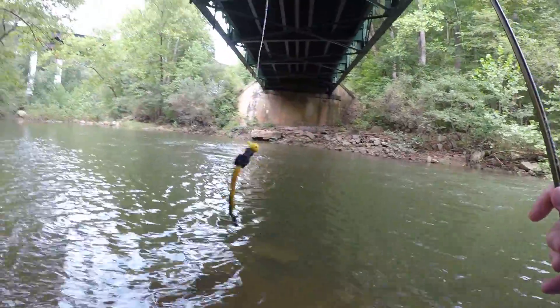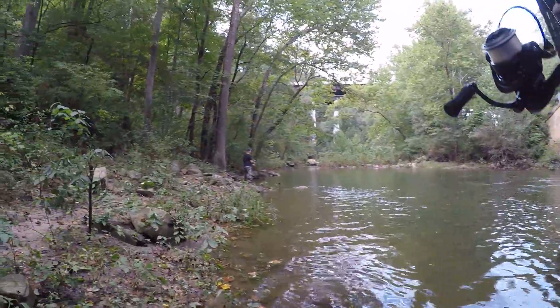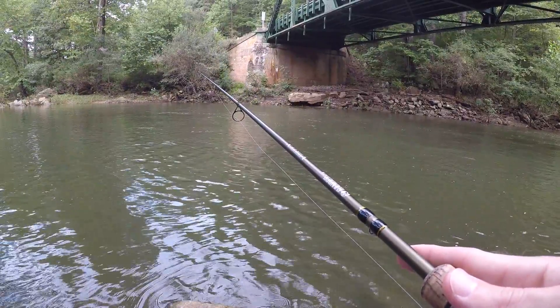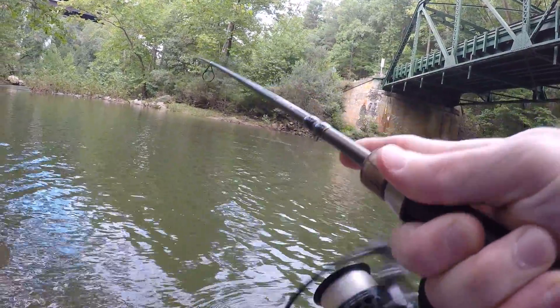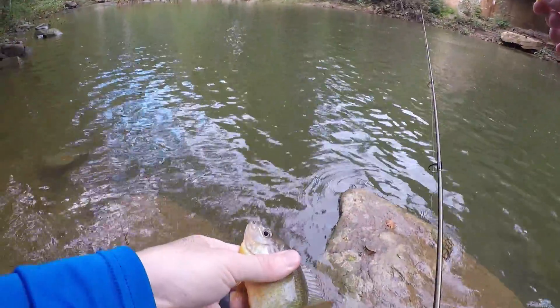My hair jig's coming apart — ain't that some crap. Got a new hair jig tied on. Fish on! Just a little feller. See you buddy.